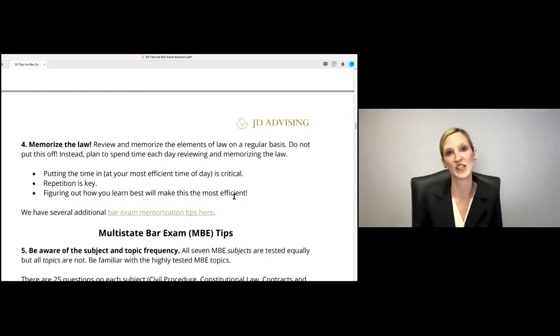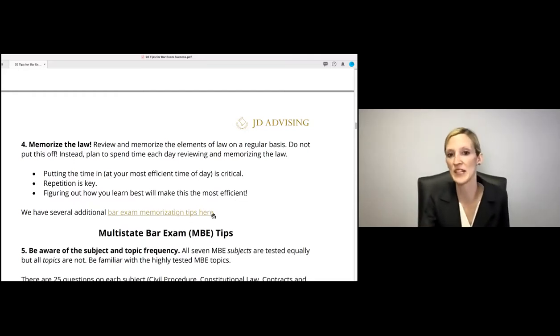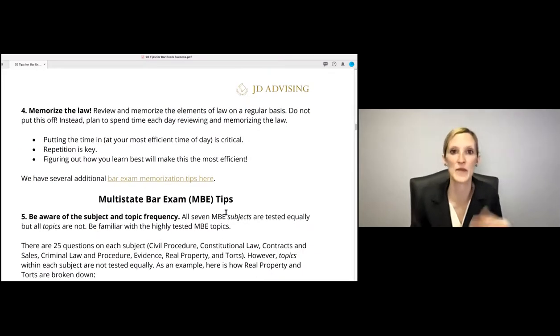Putting in time for memorization is key. I recommend doing it at your best time of day — I'm a morning person, so I'd get up early to memorize because it takes a lot of brain power. Some students study best at night or during the day, so they should be memorizing at their best time. Repetition is key, and we have a lot of bar exam memorization tips linked in the handout.